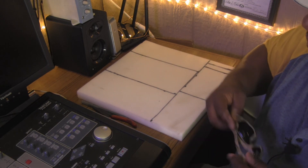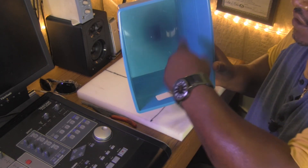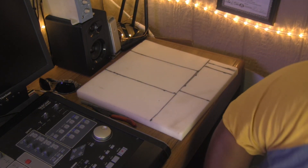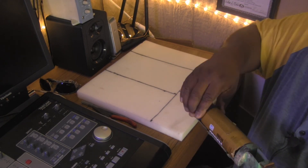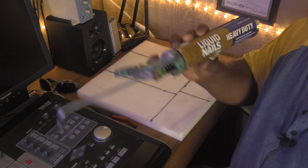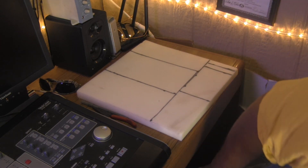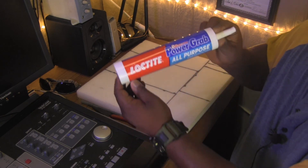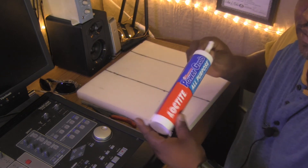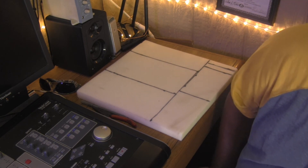For adhesive, I was going to get some adhesive spray to put in here and spray the inside, then just stick the foam to the inside. Instead, I'm going to use something called Liquid Nails — you can find it at your local hardware store. I was going to go with this stuff called All-Purpose Loctite Grab, but that stuff dries up pretty fast so unfortunately I wasn't able to use that.